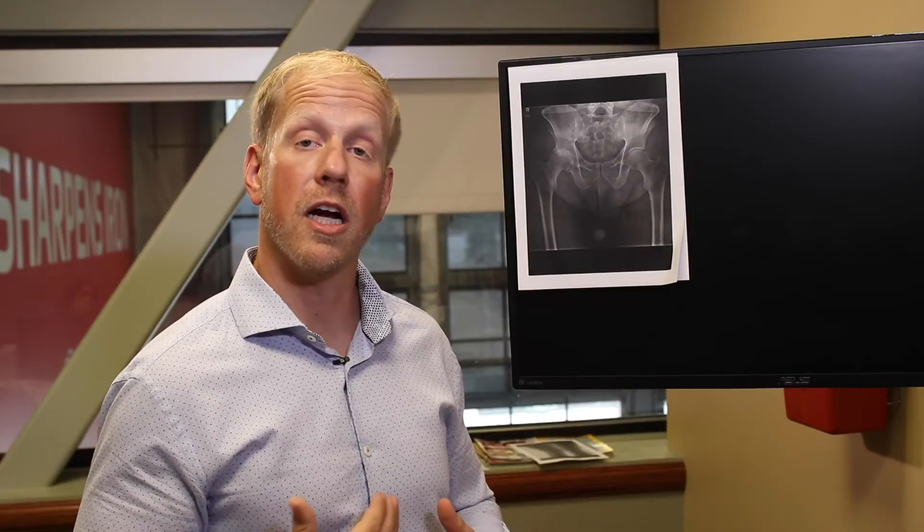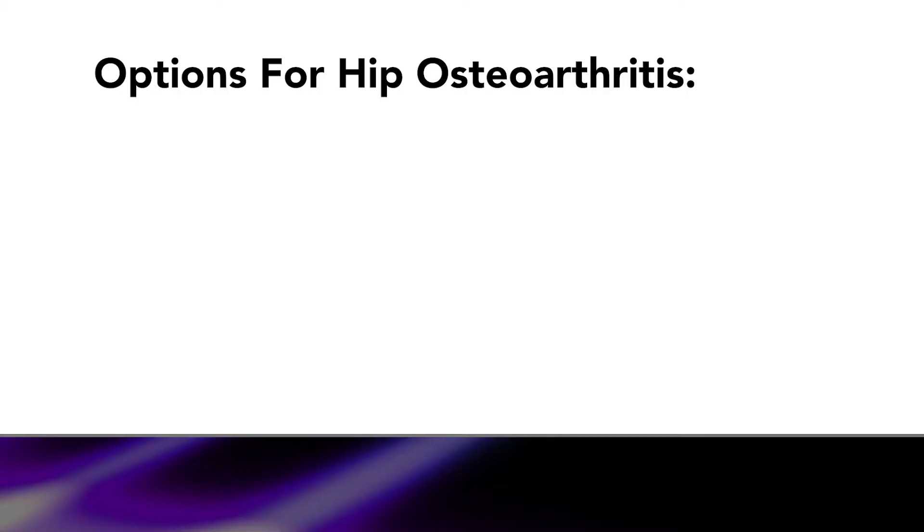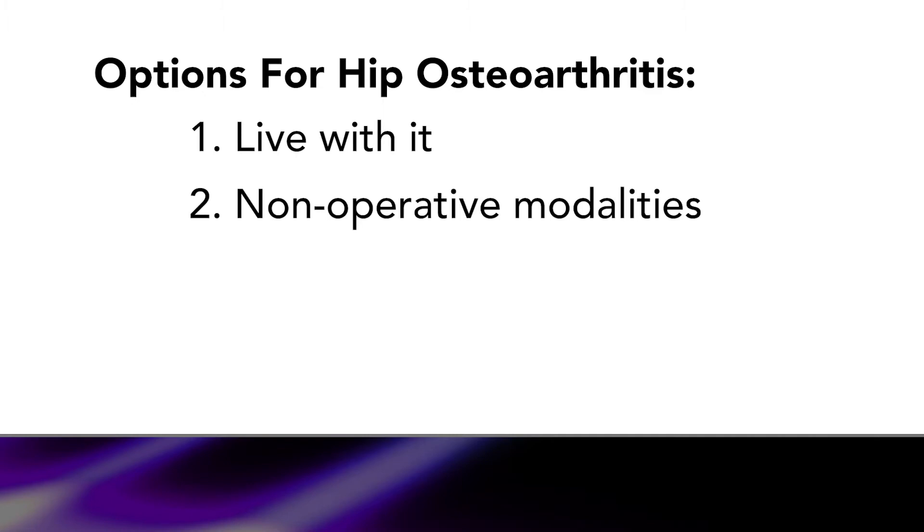When we start talking about osteoarthritis, and especially severe osteoarthritis, you have three options. You either live with it and carry on. You try non-operative modalities such as prescription or over-the-counter anti-inflammatories, steroid injections, or physical therapy. If those no longer help and your daily activity is limited, then we start talking about hip replacement surgery, which is what I want to talk about today.